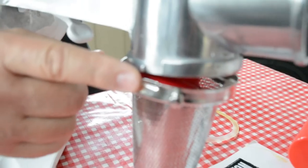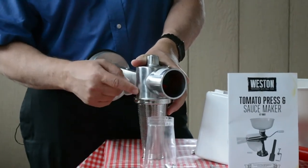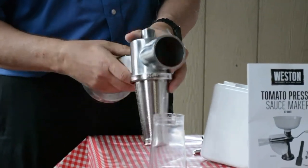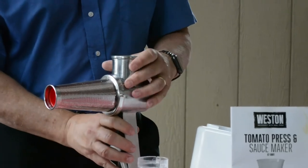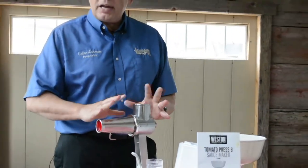The cone has a little detent on the side and you'll match that up to the slot on the body and then just give it about an eighth of a twist. At that point you have the basic assembly done.